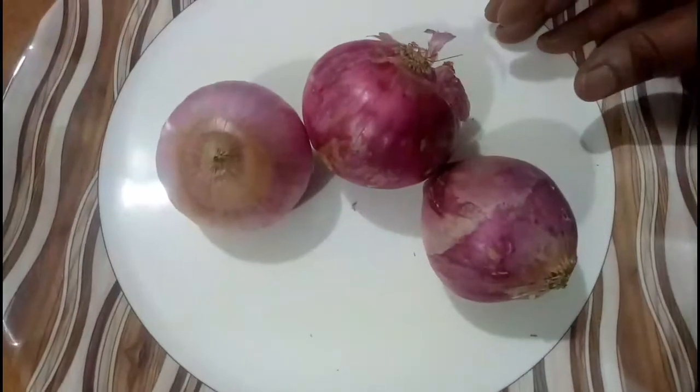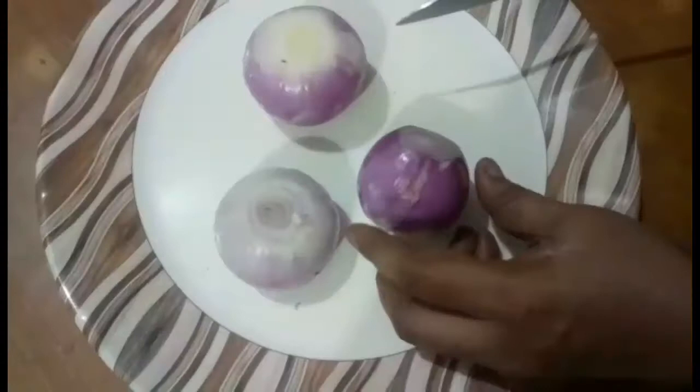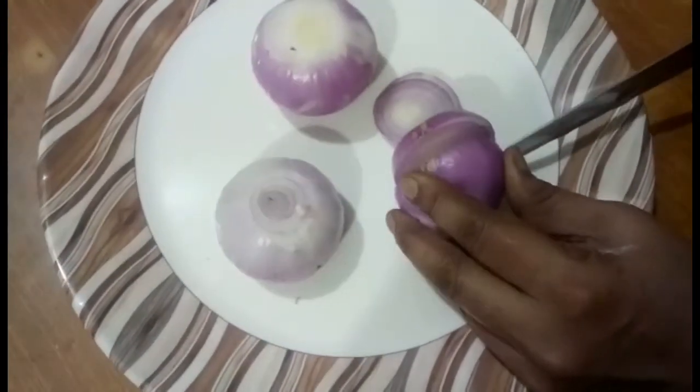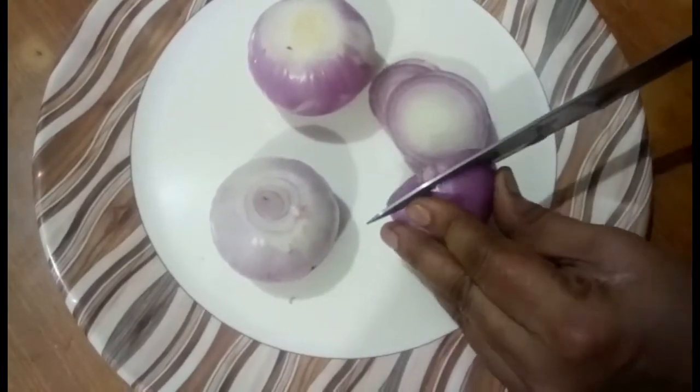I am going to make 3 onions. I am going to cut the onions.